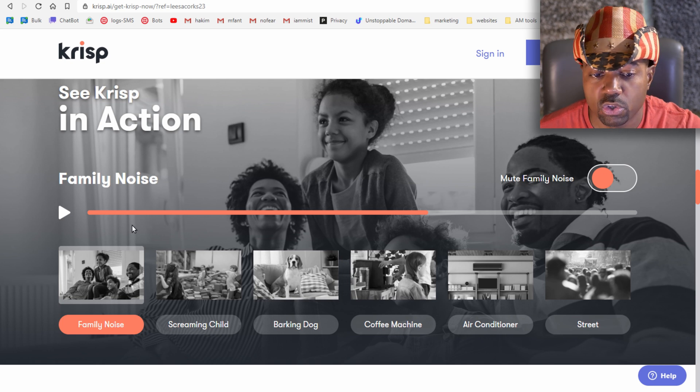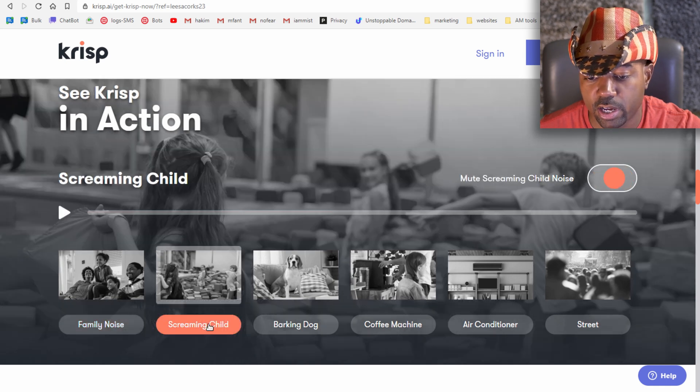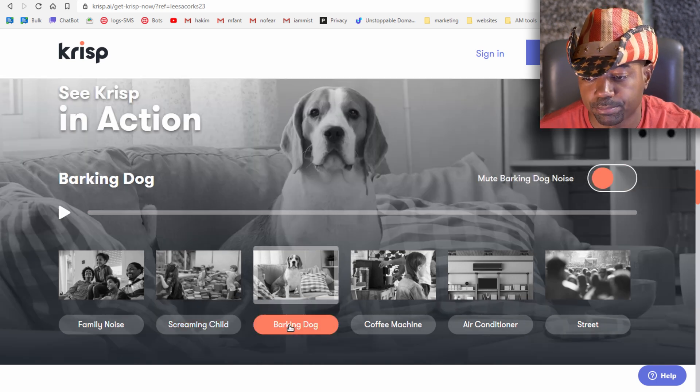Continuing the website demo — let's try the screaming child noise sample. The demo plays a business call about a Thursday 10 a.m. meeting with background child noise, then switches it off with Krisp. The barking dog is probably the most common use case, so let's try that one too.